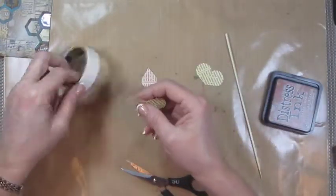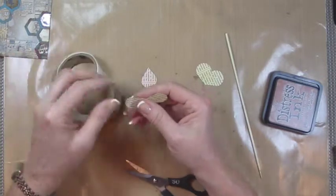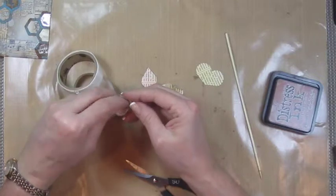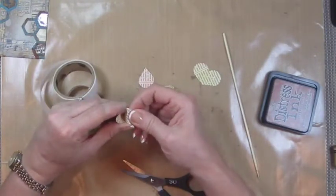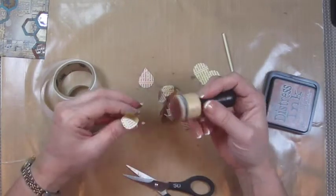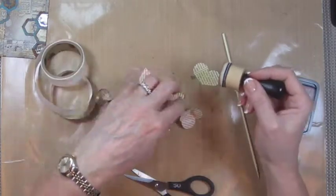We're going to put a glue dot on the back of this petal and then we're going to come around and adhere it to itself. And that's going to give us the next inside of the flower. Before I put these together, I'm going to take my vintage photo ink and I'm just going to sponge my edges a little bit.